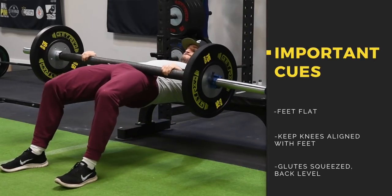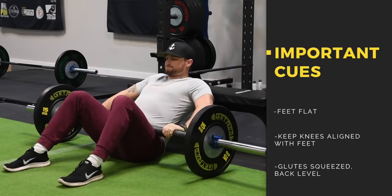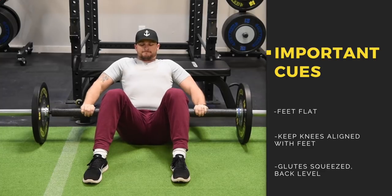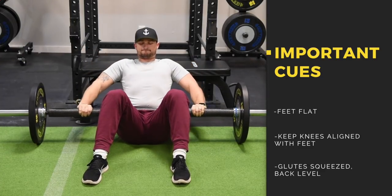Keep your feet flat on the floor. You're going to press down into the floor, lifting your hips up as high as you possibly can, feeling the squeeze in the glutes. You want your knees to stay in line with your feet the entire time. When you're driving up, you're driving up off the heels.